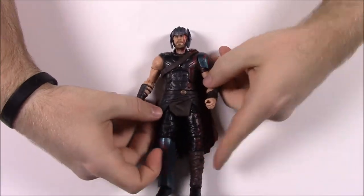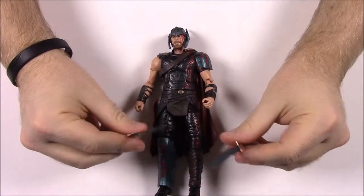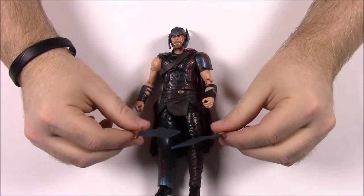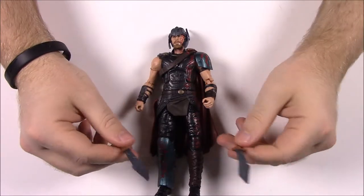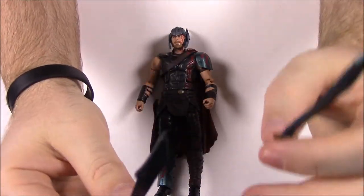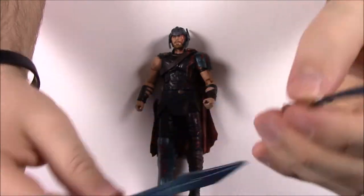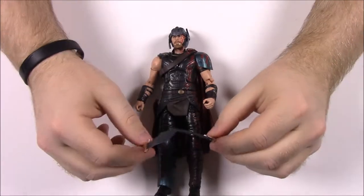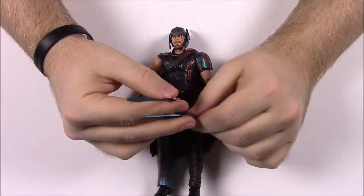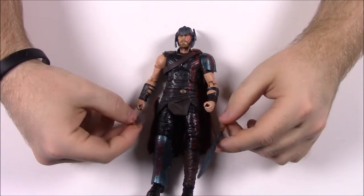He just adds on some pieces of armor to fight in the arena. And to go along with that, we've got two swords. I don't remember exactly if he used these in the fighting arena, but they've got that blue teal-ish color. He's got two swords so you can obviously use those to help him fight.